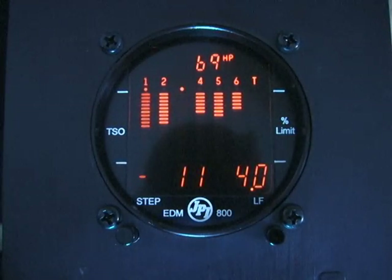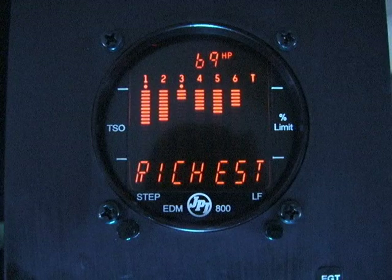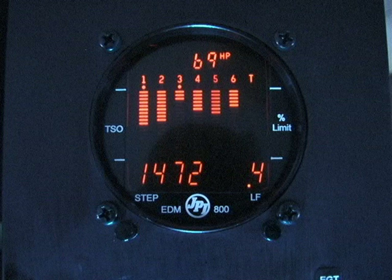You will have an inverted histogram showing how each cylinder peaked. When the LF button is depressed, the display shows the delta fuel flow between the first and last to peak — the GAMI spread — as well as the richest peak EGT.